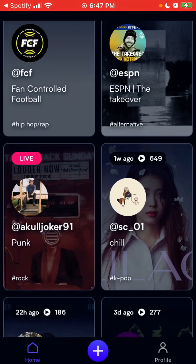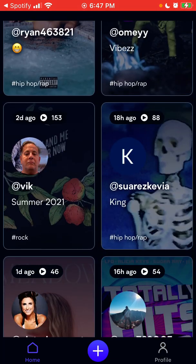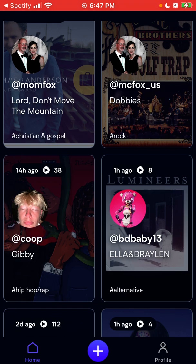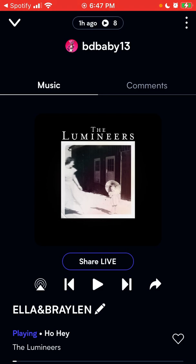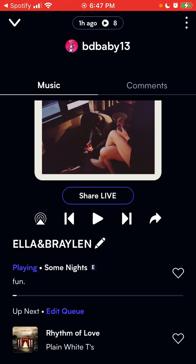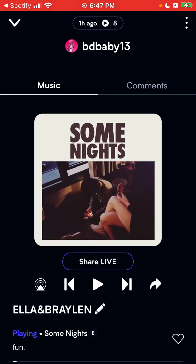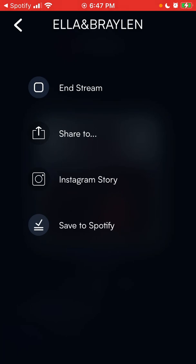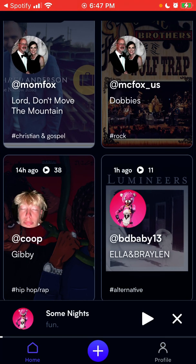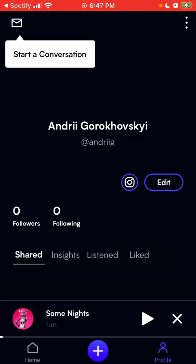So yeah, that's the idea — you can just discover what your friends are listening to. If I search here, I can see playlists and songs, and sometimes I can listen together. I can see what users are listening to and save tracks back to Spotify. And then there is my profile.